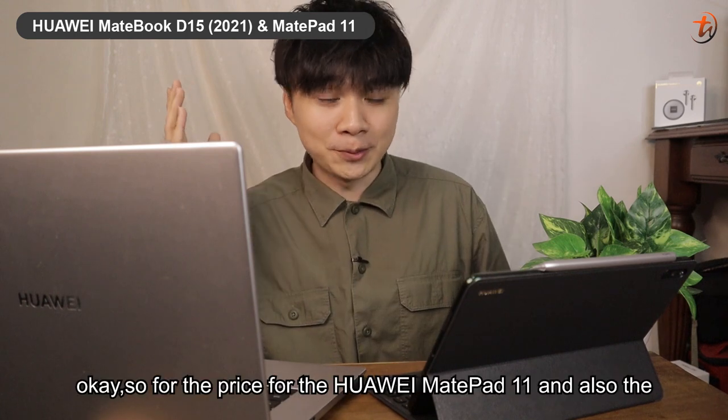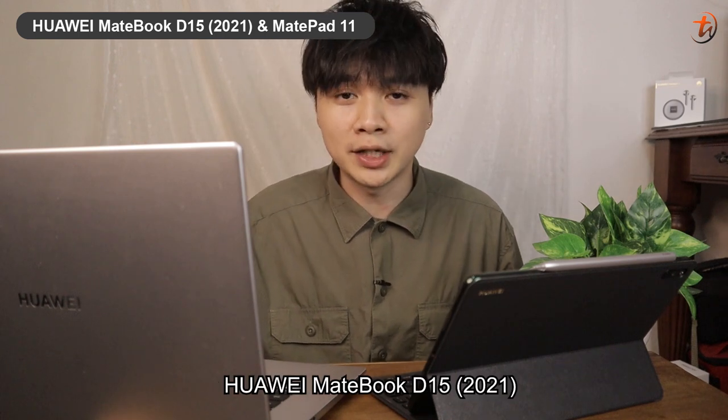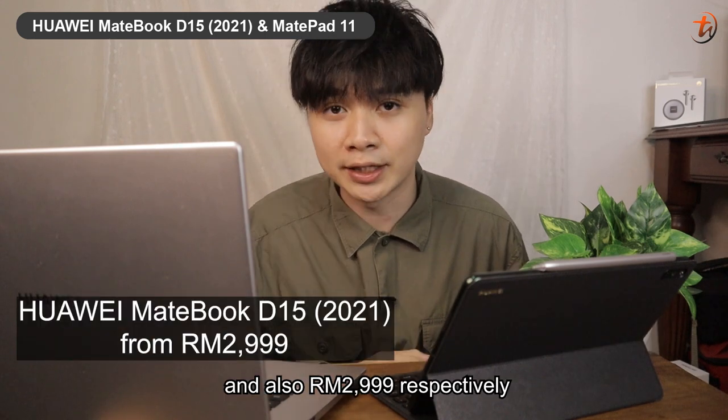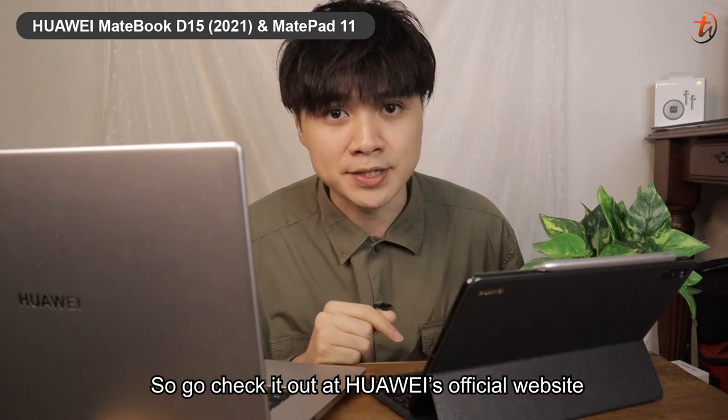For pricing, the MatePad 11 and the MateBook D15 2021 start from RM1,999 and RM2,999 respectively. Go check it out at the Huawei official website.